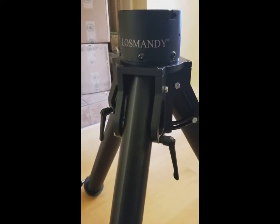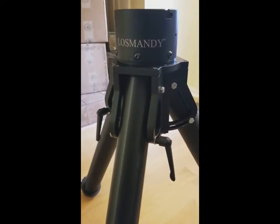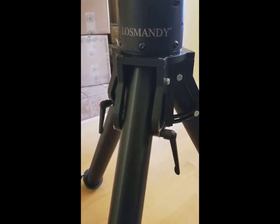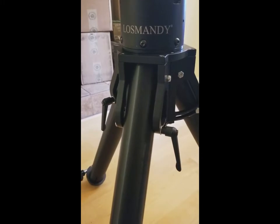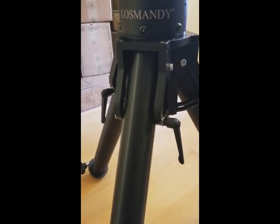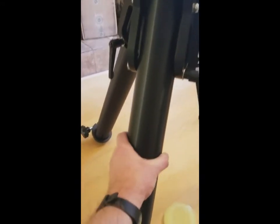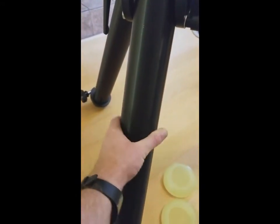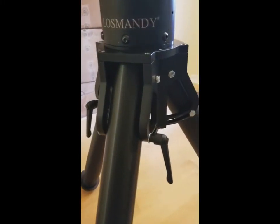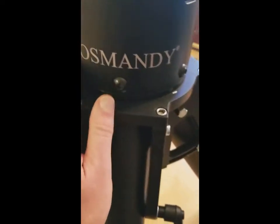Very, very well manufactured and very heavy. I was kind of surprised at the weight — just trying to get it out of the box and extend the legs took some effort. But if you have a heavy payload load you definitely want a heavy mount. That is some thick tubing right there, solid, very well made, very well formed. Stainless steel screws, stainless steel bolts — just very, very nice.